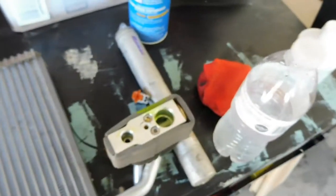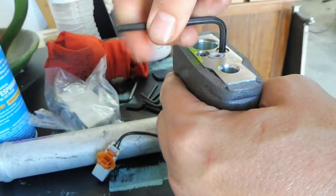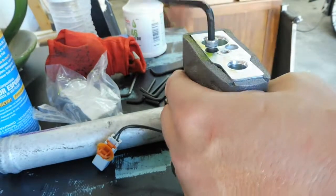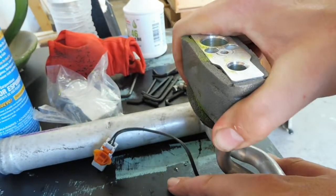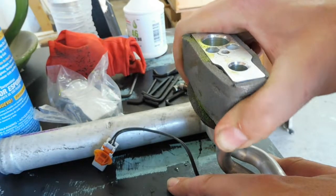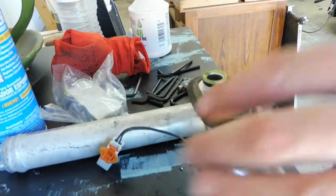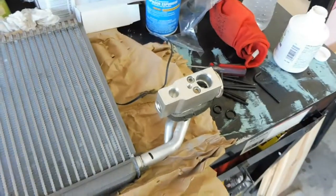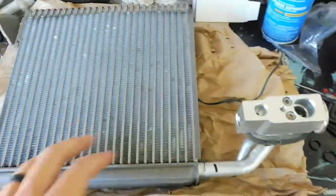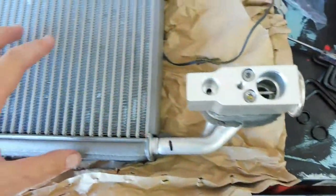Got the evaporator out. Here's the expansion valve, which is what we're going to be servicing. Actually it looks really clean — was going to clean this thing out but it's spotless. Now let's go through and change this out. Here's our new one. Got it unbolted — slide it off. Got that switched out. I was going to retain this foam but the way it's glued on, it's really impossible to do that. Got everything back in and brought it back together. We're going to slide this back in place.